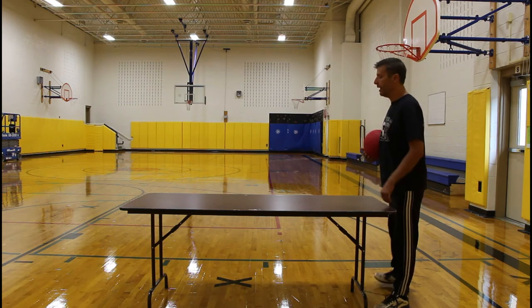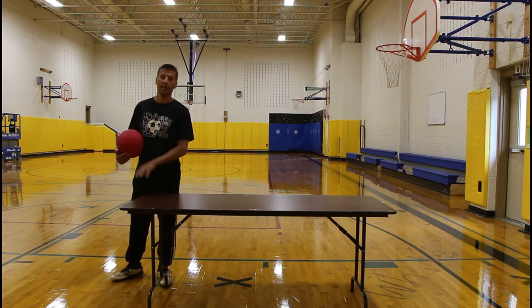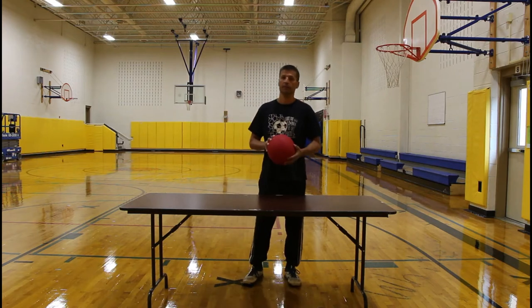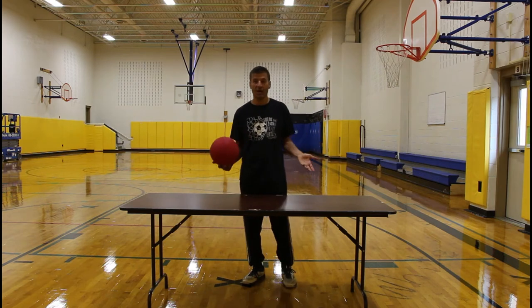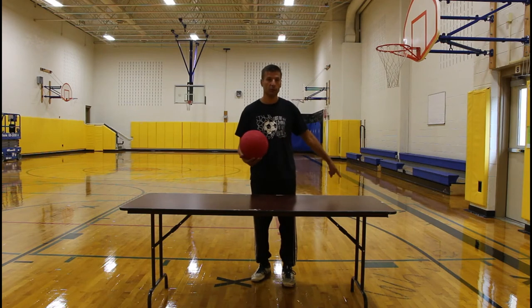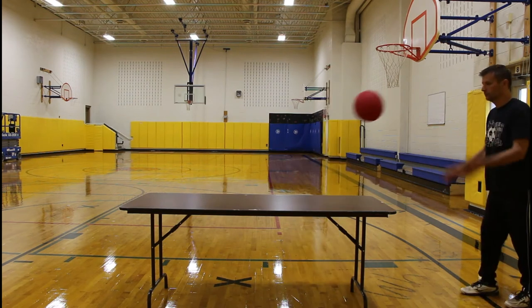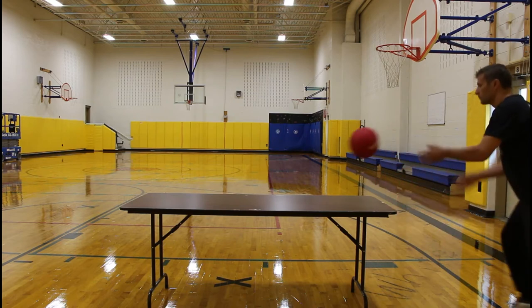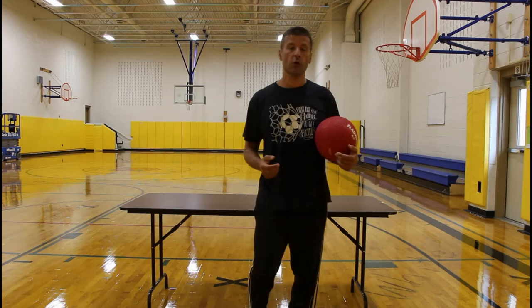The player on the side closest to the wall will be the rotating player, and the player on the inside keeps the ball and doesn't rotate. They can keep track of points. With the music running, when the music stops, whatever the score is stands — tie, win, or loss. The rotating player will leave the ball and rotate down to the next table.